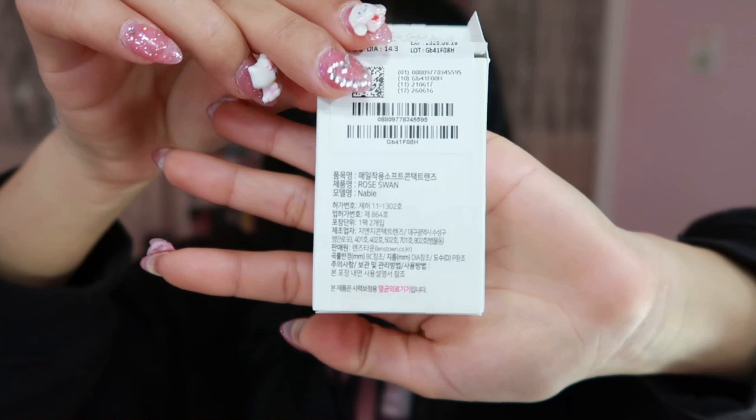I can't tell if these are monthly or yearly lenses. All the writing is in Korean so I don't know what any of it says. I'll have to check their website to see if these are just monthly contact lenses or if they last up to a year.